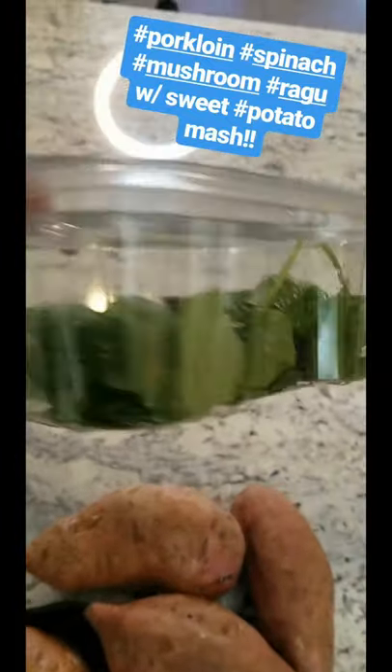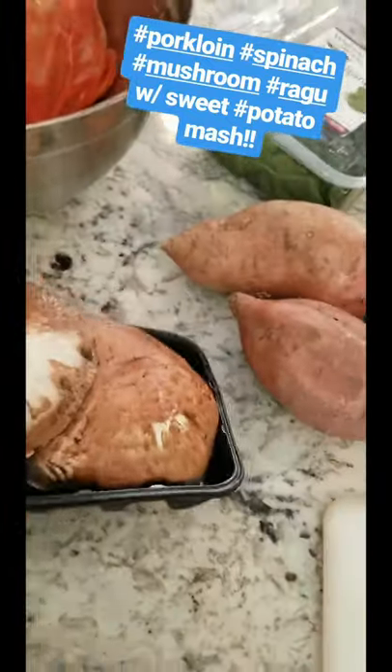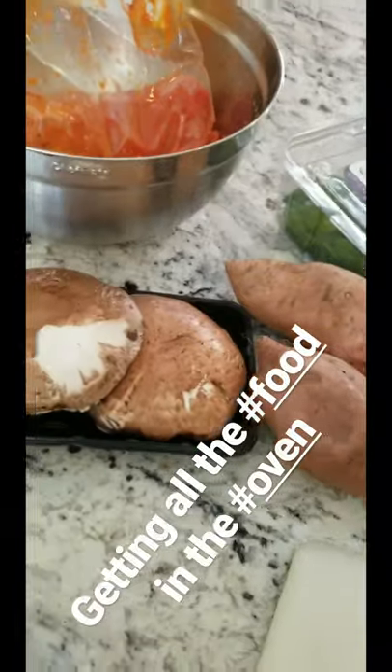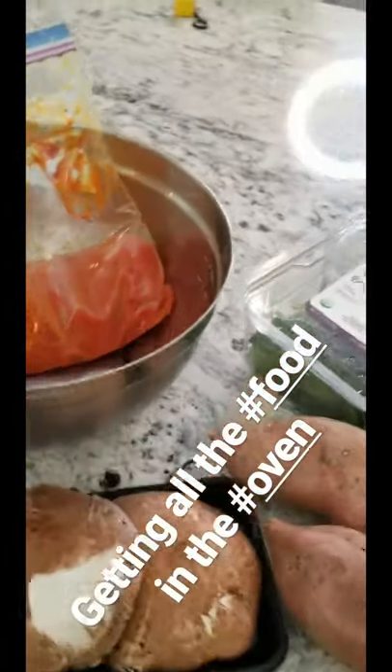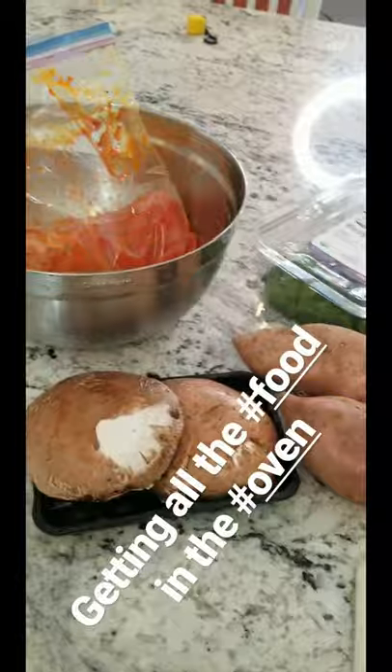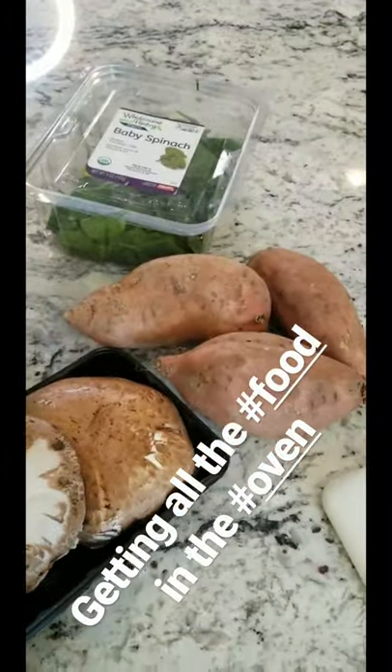I have this much spinach left over from last week, and I had these mushrooms that are actually two weeks old — they've been in the fridge. We're going to make a mushroom spinach ragu with a little bit of gravy to it, and that will be on top of our tenderloin. I'm going to get the big pan to pan sear it, finish it in the oven, and start getting these potatoes in the oven as well.